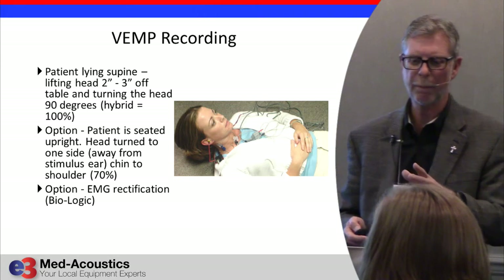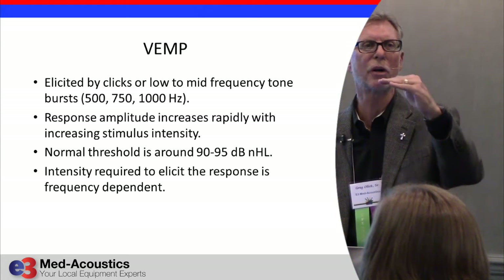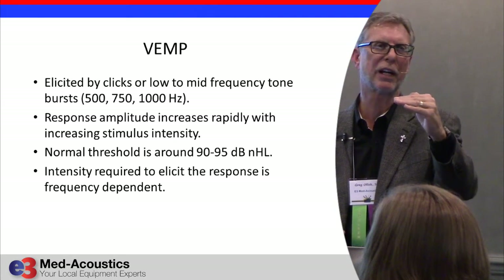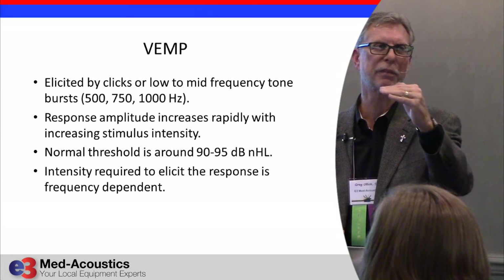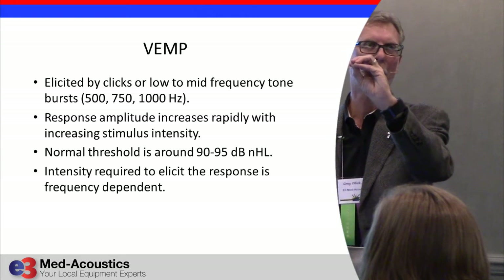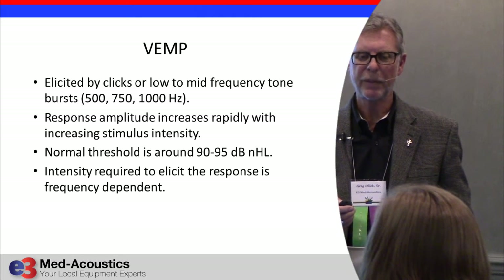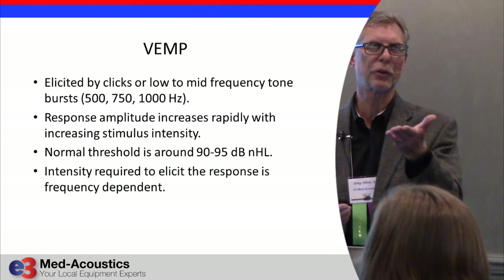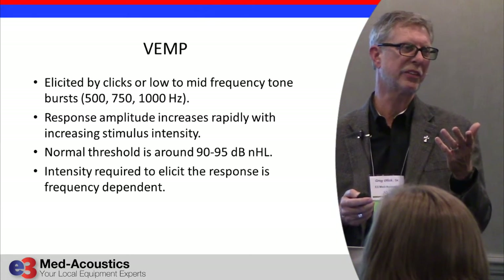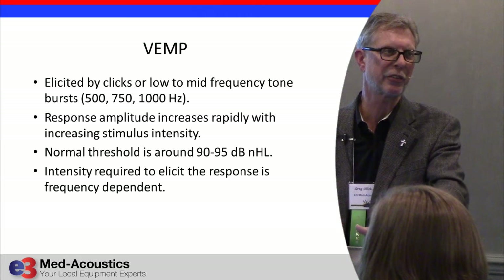Use a low-frequency stimulus like 500 Hz or 750 Hz — whatever you can get the most intensity out of — but don't go over 1,000 Hz tone burst. A tone burst at 500 Hz is ideal; 750 Hz if you can't get enough output at 500. You need to do it at least 95 dB, preferably 100 or as close to 100 as the equipment will get. If you go any lower, the threshold will be about 90 dB and the response won't be there — unless you have superior canal dehiscence, in which case you get an abnormally large response and the threshold drops down to around 65–70 dB.